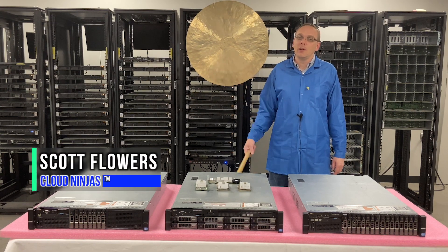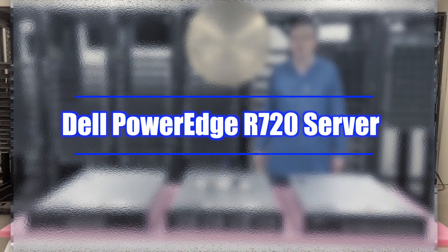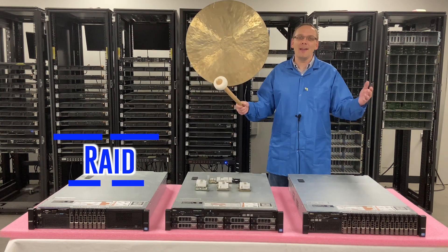I'm Scott Flowers with Cloud Ninjas. Today we're here to continue our series on the Dell PowerEdge R720 server. In this video we're going to specifically focus on RAID.